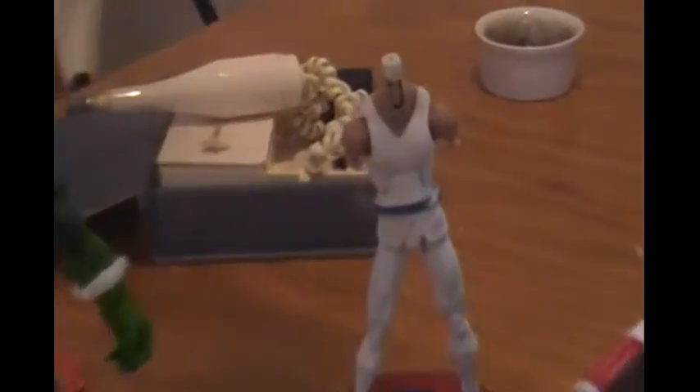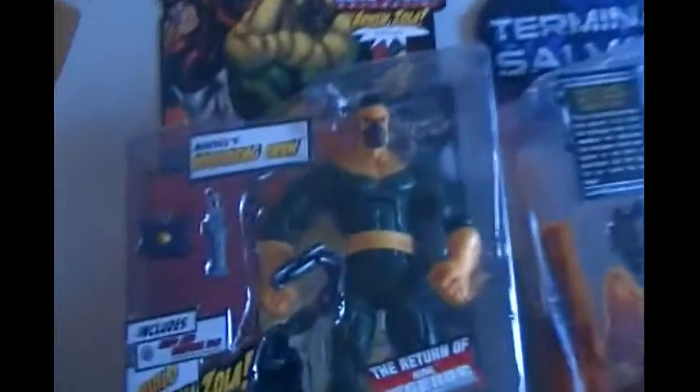Now I'm about to go start repainting this Storm Shadow. Alright, time to start recording.